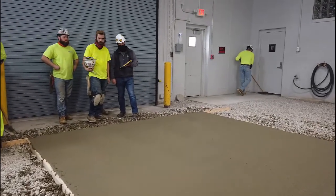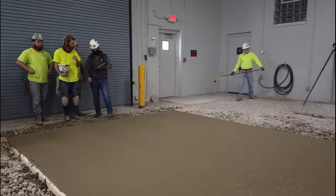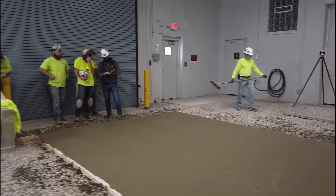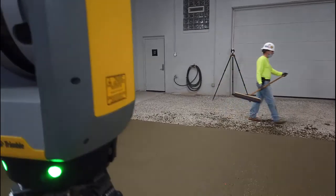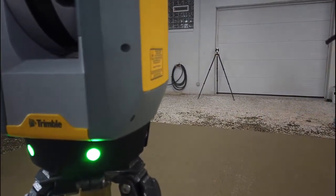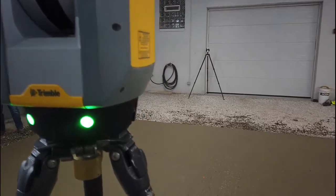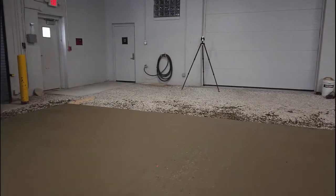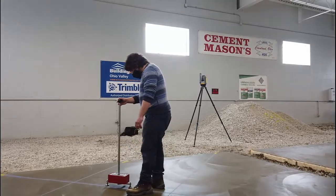The X7 self-levels to an incredibly accurate 3 seconds without the need for the user to even use a tripod. Collecting 500,000 points a second up to 260 feet away means the entire job site will be quickly and accurately measured. Field Link allows for the fast and easy analysis on the field tablet so that mistakes can be fixed before things are set. Thanks and please stay tuned for more videos.